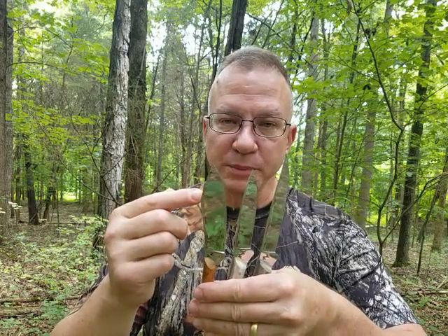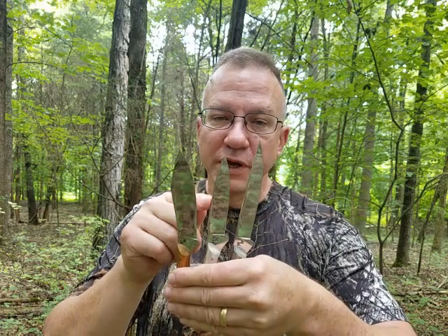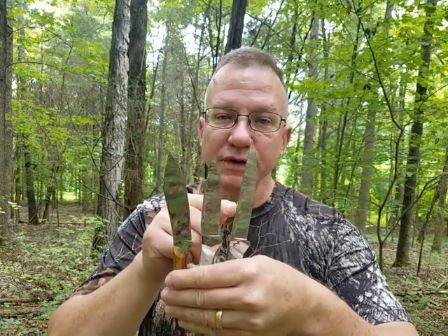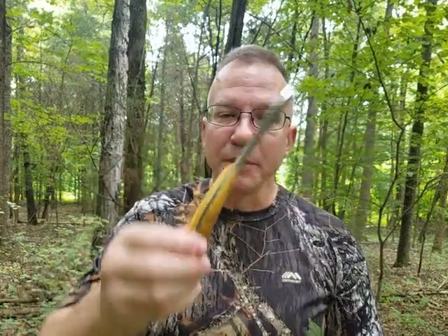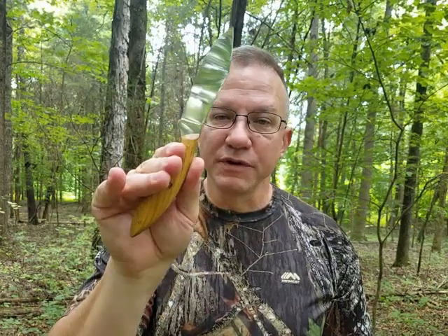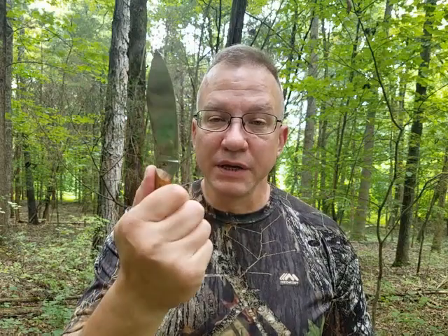Whether you're interested in the traditional Meat Trapper Skinner based on the Canadian pattern, the new four and a half inch drop point, or the boning and stiff fillet knife — all of these knives are made with L6 tool steel, come absolutely razor sharp, and all have the ergonomic handle. Everybody that picks these blades up tells me it feels like it was made to fit their hand, and that's because it was.